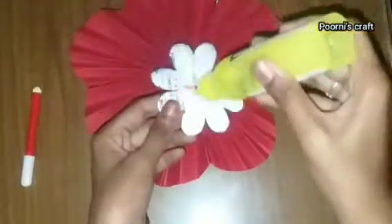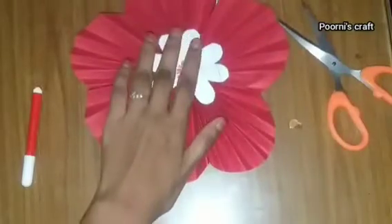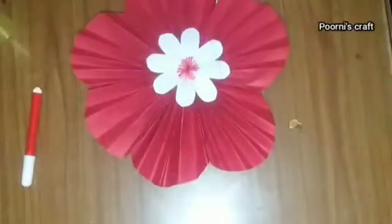The glue is made in the flower. Use the paper to make the flower.